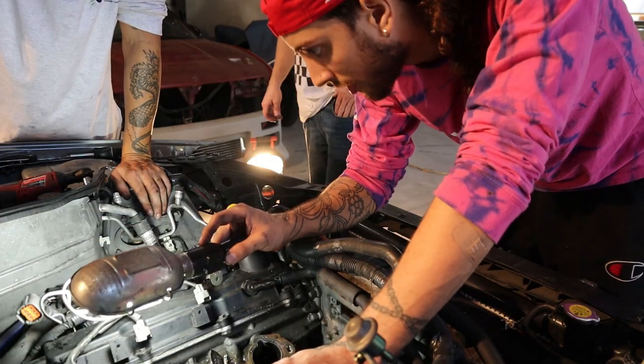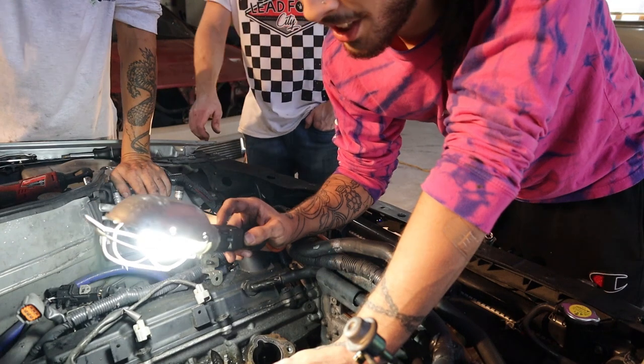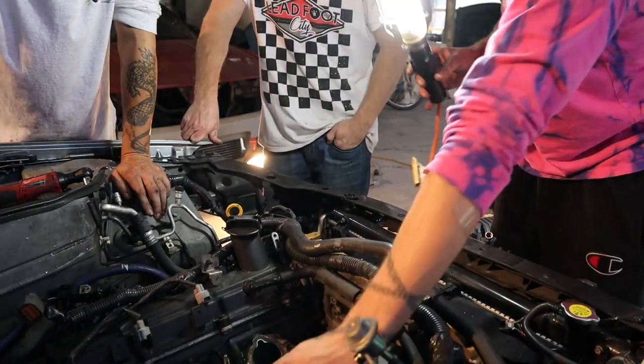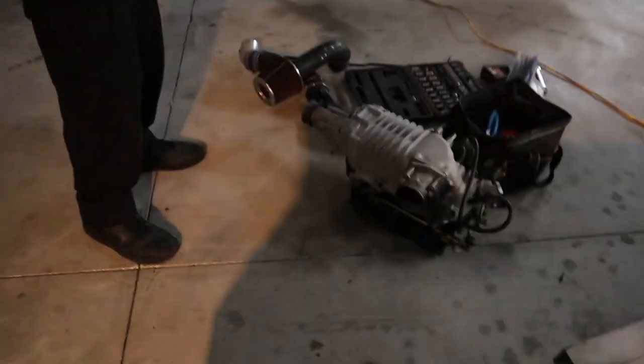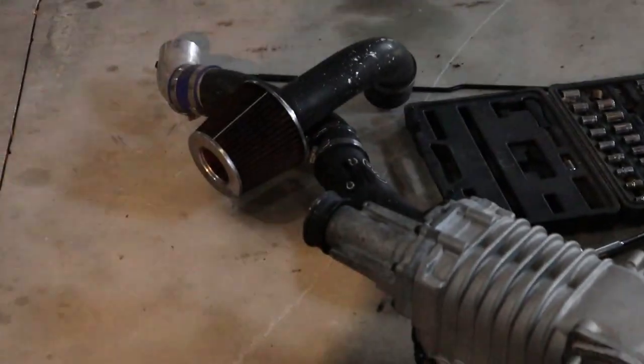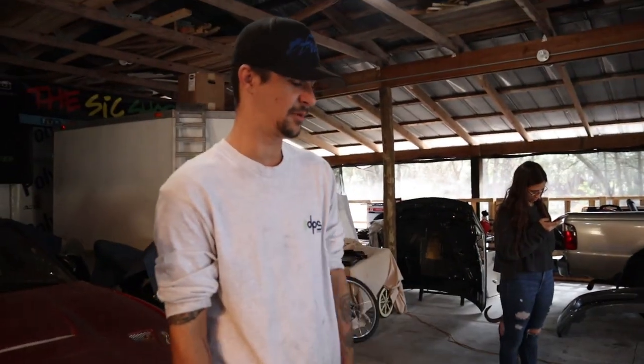That's all I need. It's a blower, it spins, and that's about it. I gotta see if I can run that pipe on my car — yeah, I know. I don't care about cutting sh** on my car to make it work. I'm all for cutting up my stuff. I'm about to cut up my hood too.